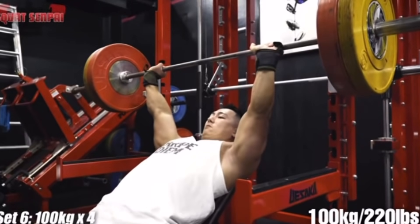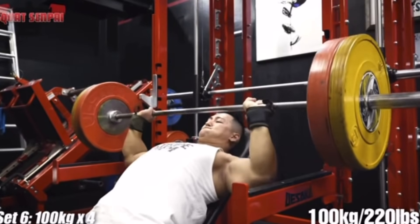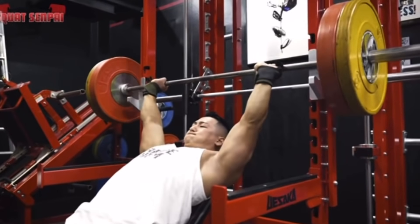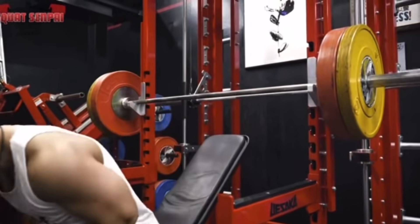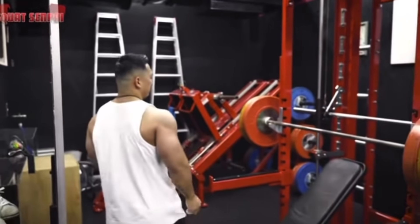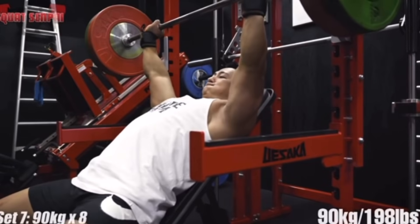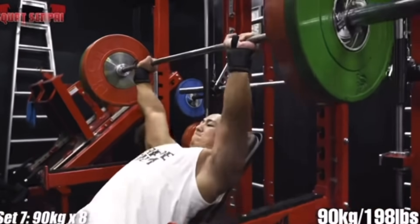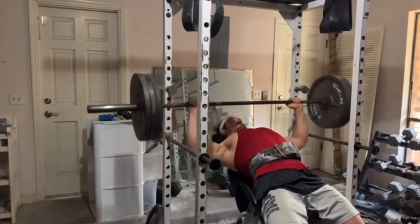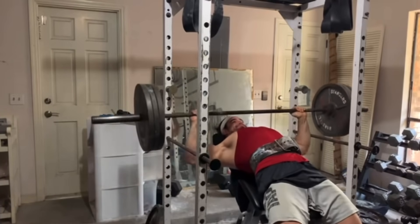Regardless of what pec fibers that you're biasing, there are a few universal truths that dictate why you would use an incline bench press in a strength and conditioning program. First and foremost, the range of motion is typically going to be larger than a flat bench press because your arch has less of a determining factor in the total range of motion removed. It also challenges the mid-range because of the larger range of motion — if you have a sticking point where the bar slows down near the middle of the bar path, because you're using a larger range of motion, when you return to the smaller range of motion, you'll blast right past it. And plus, it just looks cool.